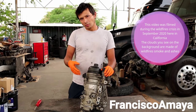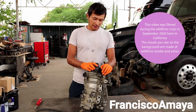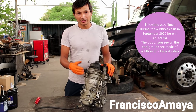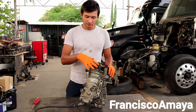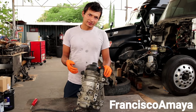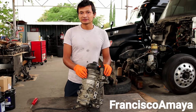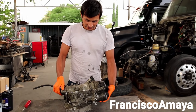Today what I'm going to do is explain and show you where all the components of this fuel module are, and for that we're going to take it apart. That will be the point of this video — so you understand how this fuel system works, because in order to repair something you have to understand how it works.